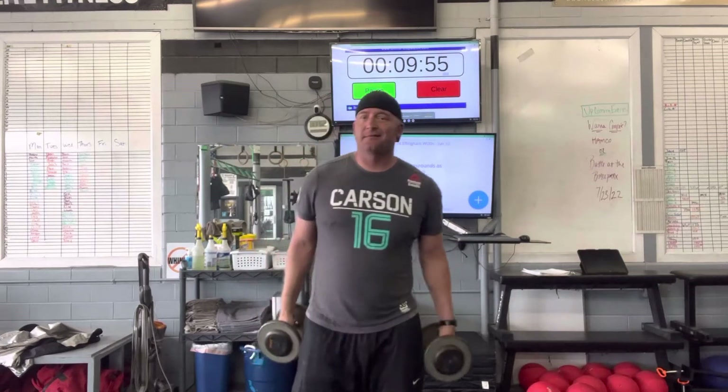We're going to start off with 10 dumbbell curls. Everything's going to be sets of 10, so it's super easy. We're going to go on these tempos — about two seconds up, two seconds down. This is lightweight, so what we're looking for is volume and time under tension. There's going to be a lot of reps here today, but the time under tension at a lighter weight is going to increase the workload and intensity of the movement.